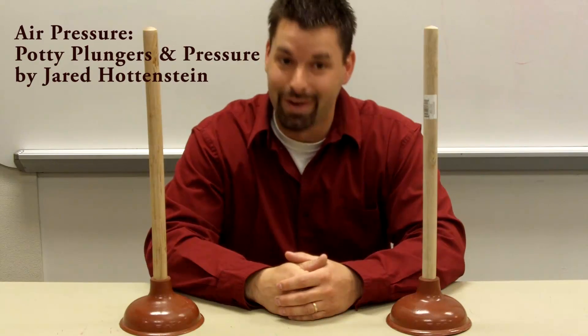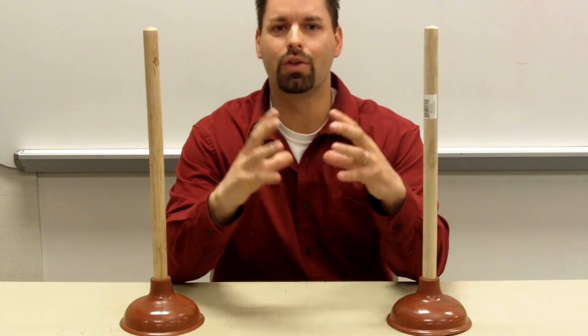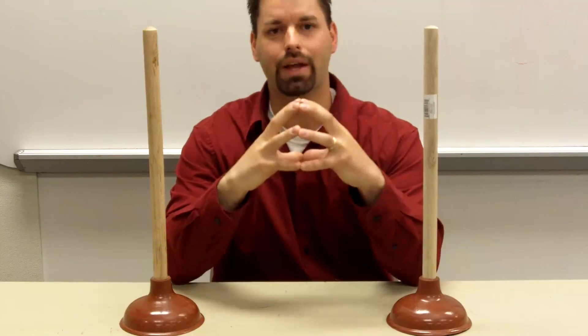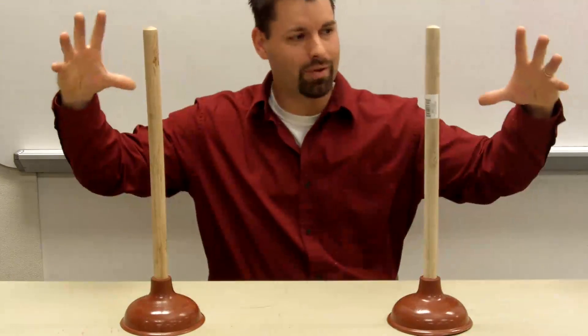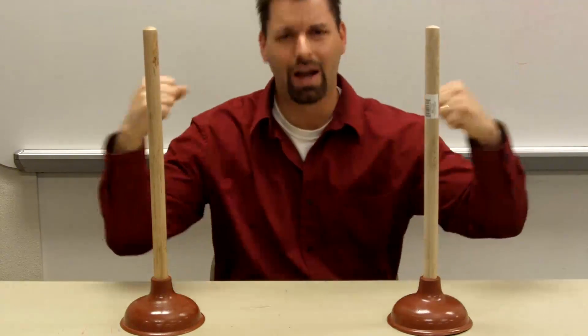Hello, I'm Jared, back with more experiments on air pressure. Scientifically, scientists have these cool little things called Magdeburg spheres. They're these metal semi-spheres where you join them together and pump out all the air inside. What's cool about them is all the air from outside pushing in, and with no air pressure inside, makes them virtually impossible to pull apart.